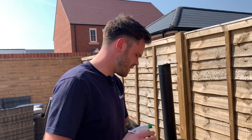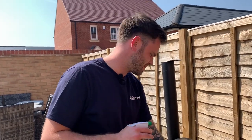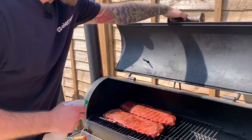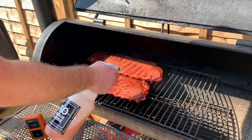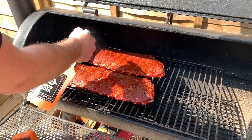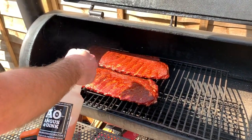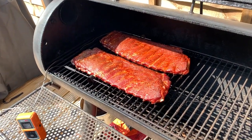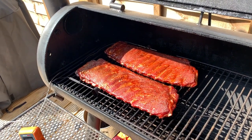We're two hours in — I'm sunburnt — we're going to have a look at these, see if they're as red as my face, and give them a bit of a spritz down just to moisten the surface. We've been running at about 250 to 275 the entire time. They're looking really good but they definitely need a spritz — you can see the surface is starting to dry out. We'll keep them going for about another hour and then we'll probably look to wrap.